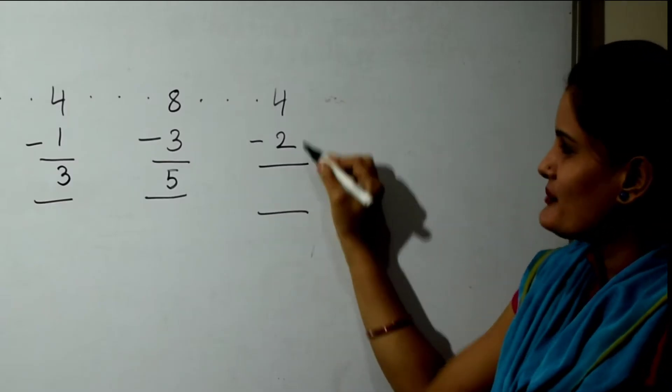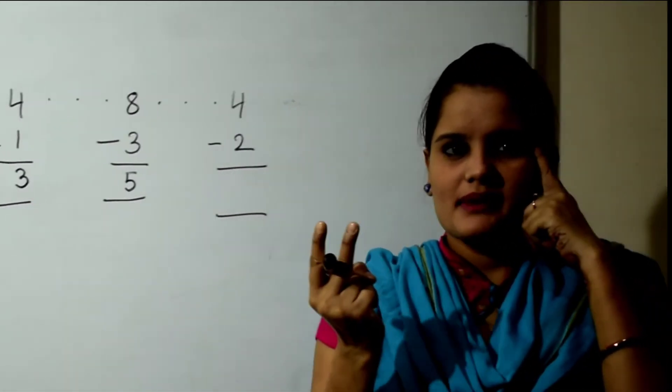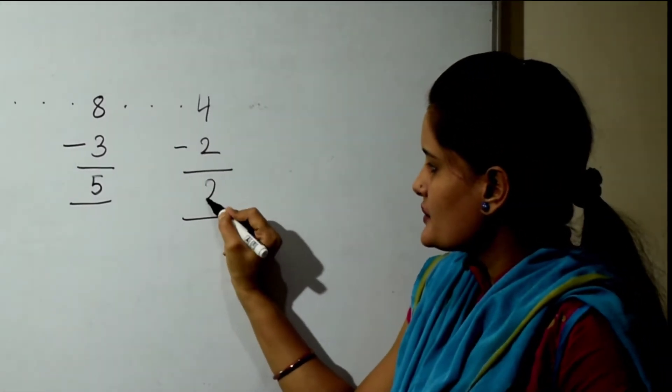The next sum is 4 minus 2. 4 in the mind, 2 fingers, back counting: 3, 2. So the answer is 2.